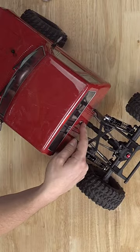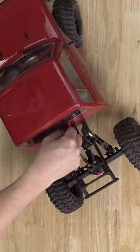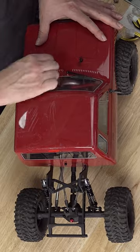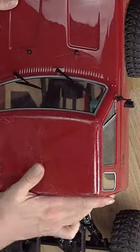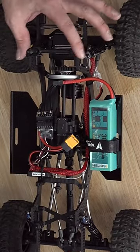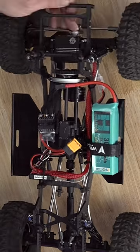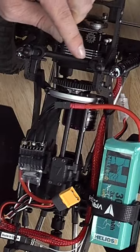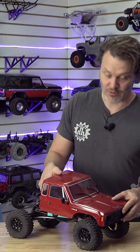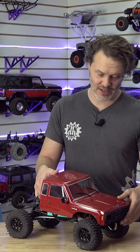We've got a body post right there that I put into one of the cross members, then the existing body posts up front. But I did have to use an Axial offset body post mount — you can see it right there. Instead of just coming straight up, it kind of gives you a little offset, and that was the exact width for the stock Element mount, so I didn't have to redo that.